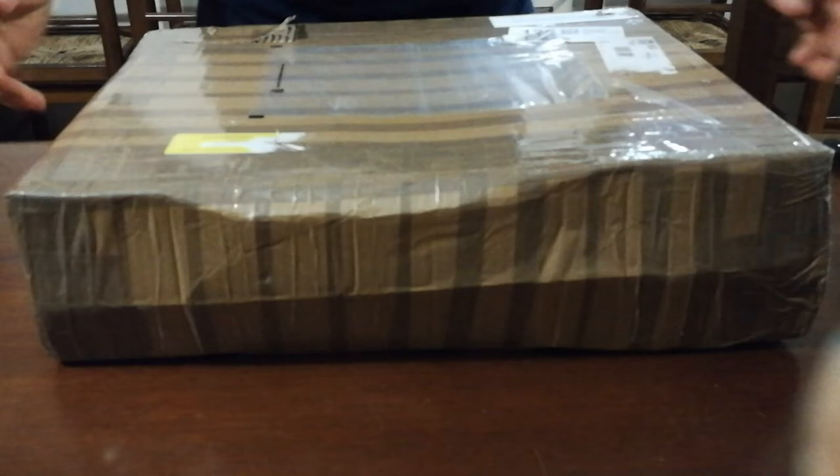Hi guys, this is Zoro. So here we have a special video — it's an unboxing of this big package I just received, and it will be some sort of special knife. So let's see. We will use the Falkniven S1 to open the box.